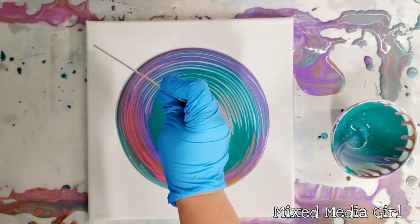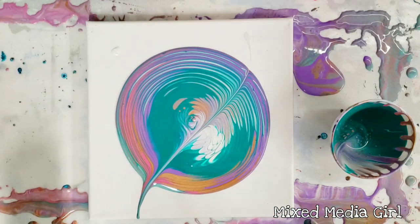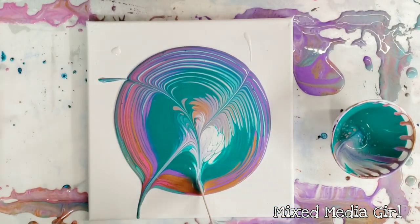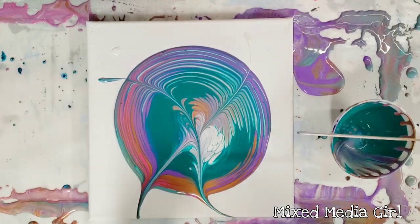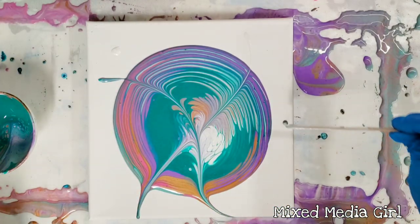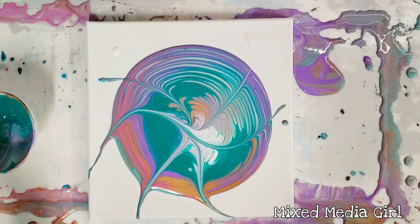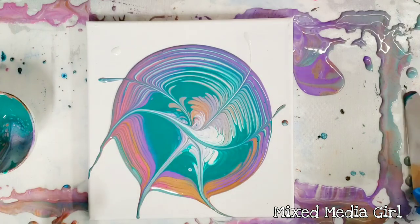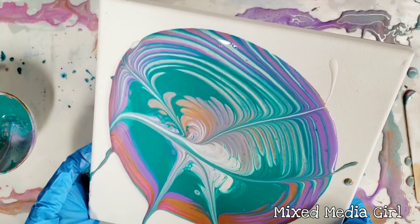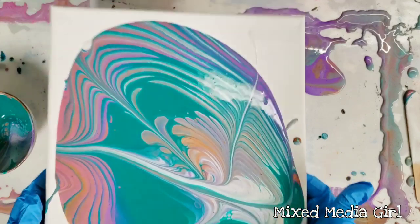With this technique, what we're doing is we're just pulling paint across and through. There's no rhyme or reason — you don't have to go in a specific pattern, and I generally try to do something a little bit different every time. You could go straight if you want, but I really love how it goes when you do kind of the swirl like that. So I think that's all I'm gonna do on this one, and then we're gonna go ahead and tilt. It just gives you a really unique pattern that you don't get with any other techniques.